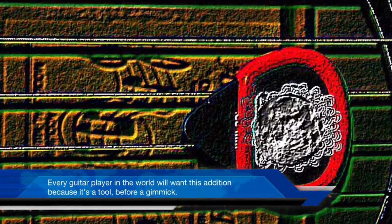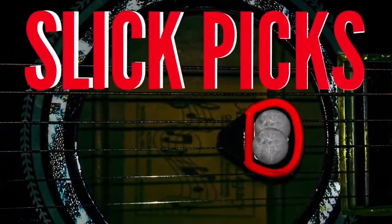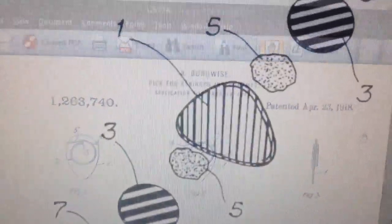This is a remarkable improvement on an item that has not seen any significant improvement since the year 1901. For the last 114 years, guitar players have had very limited options to improve upon the long-standing line of guitar picks.